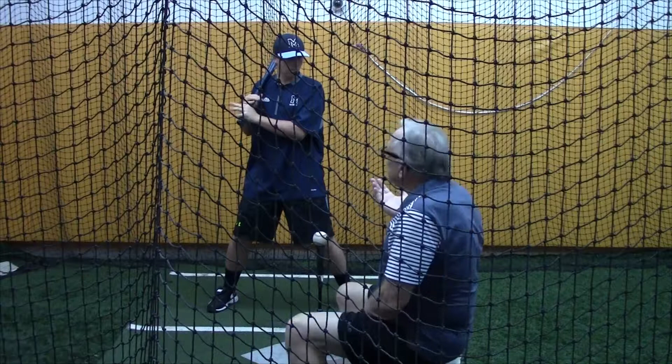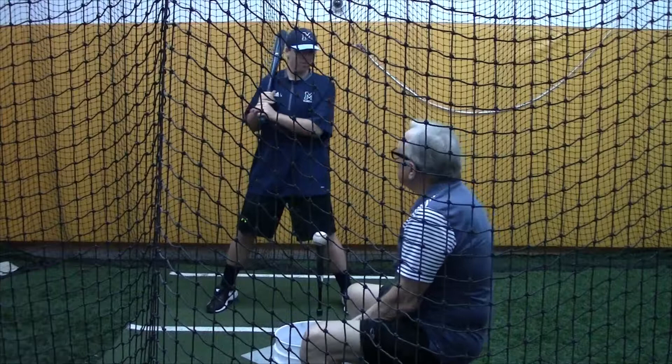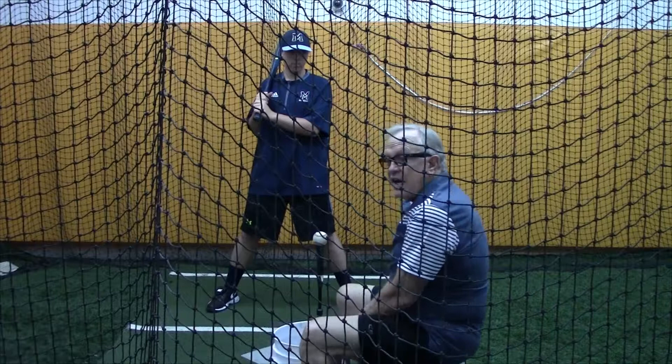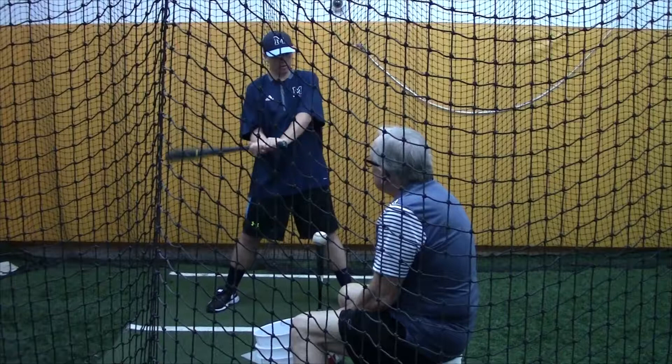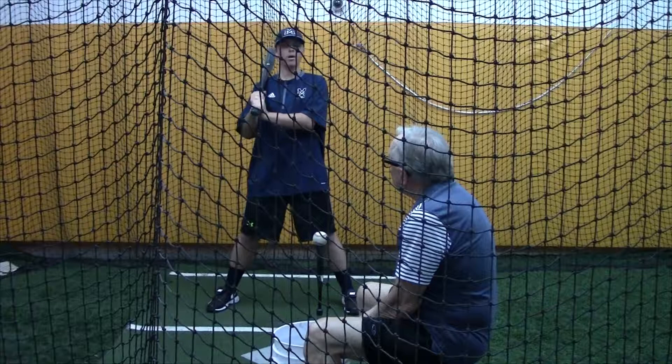Once you get into your stance, you've got about five or six seconds, and if I was a pitcher I'd make you stand there. Because you're using that tension — that energy's draining. After five seconds it's really going to be difficult. Another thing: I want your knuckles lined up. Now, you know why I want them lined up? It has nothing to do with hitting — I want you to line them up to get that back elbow down. That's nothing but tension.